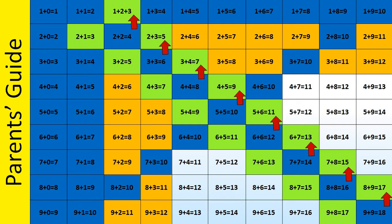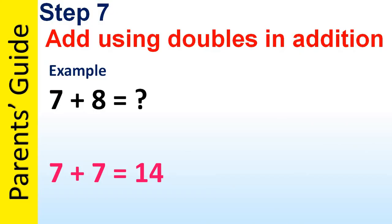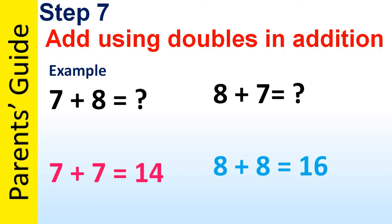Once the child has learned these equations, you can teach the other set of equations by changing the combinations, using flashcards as mentioned earlier. For example, for 7 plus 8, you can also teach that 7 plus 8 is the same as 8 plus 7. You can also use 8 plus 8 equals 16 and go in the reverse direction to teach that 8 plus 7 equals 15.